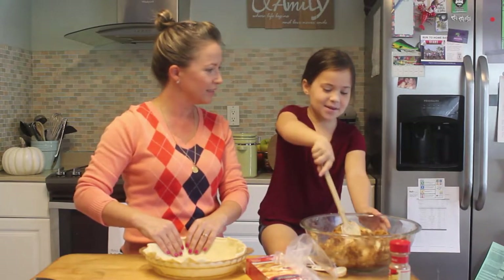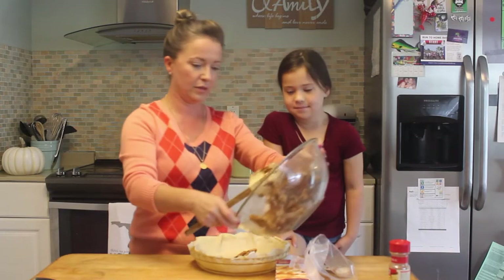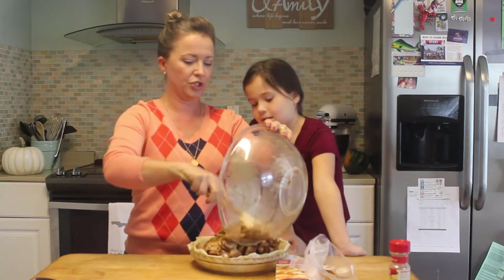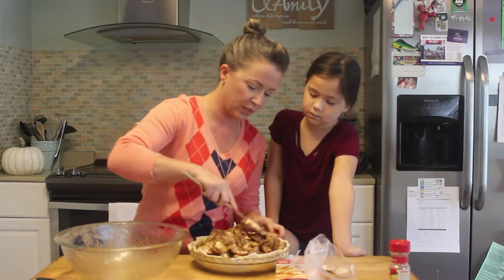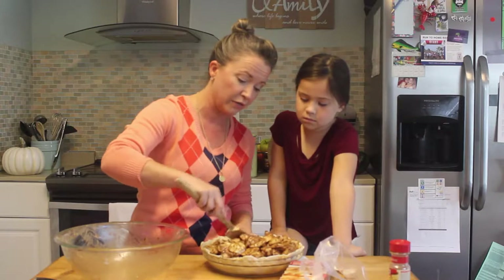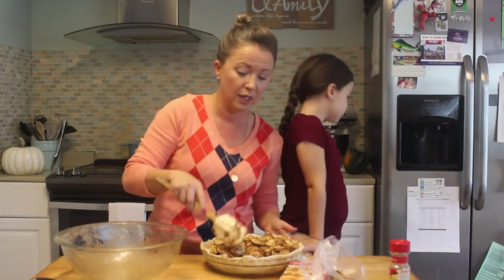You want to get it all in there evenly. See how it's already juicy? The sugar brings out the juice — yeah baby! Get it all in there nice and even. Also, FYI — put your oven on 425 degrees. That's what you're going to set your oven to. I forgot to mention that at the beginning — it's my first cooking show, probably my last.